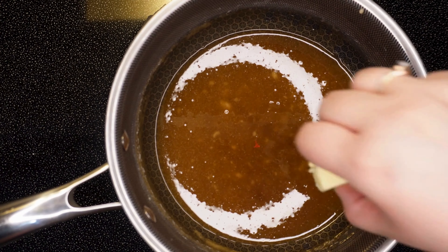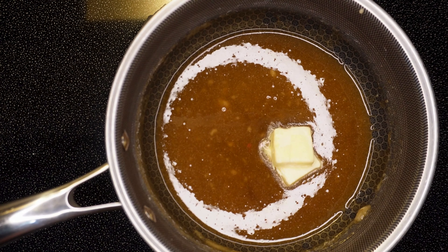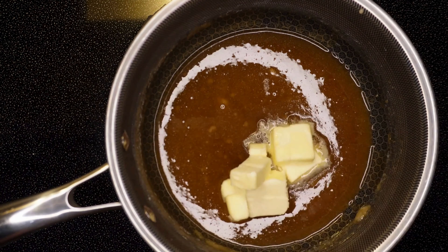Hey everyone, welcome back to our channel! Today we're going to be making homemade salted caramel sauce. We will need two cups of sugar, one and a half sticks of unsalted butter, one teaspoon of salt, and a half cup of heavy cream.